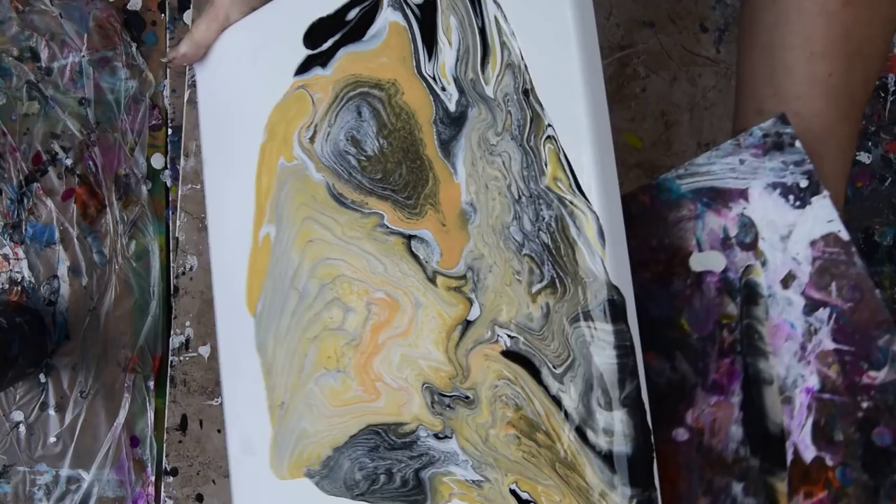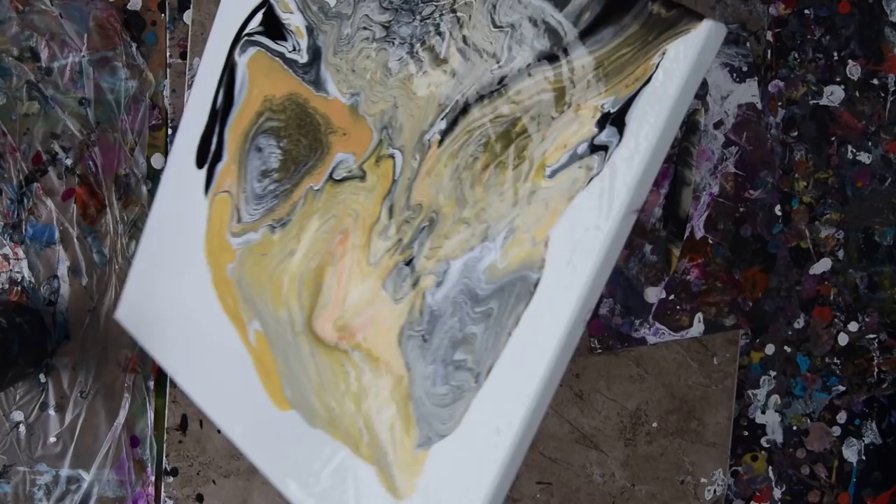I'm going to look for an edge catcher. Edge catchers are nothing more than plastic sheets or cardboard sheets — anything stiff enough to not fall into your painting while you're attempting to allow some paint to pool along an edge, which I really like to do, because as soon as I pool it, if I'm fast enough, I can tip it over and send it right back into the artwork.